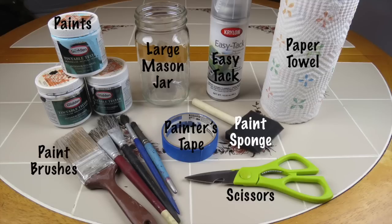The supplies that you're going to need are some paints, paint brushes, a large mason jar, easy tack or some type of adhesive, painter's tape, a paint sponge, scissors, and a paper towel.